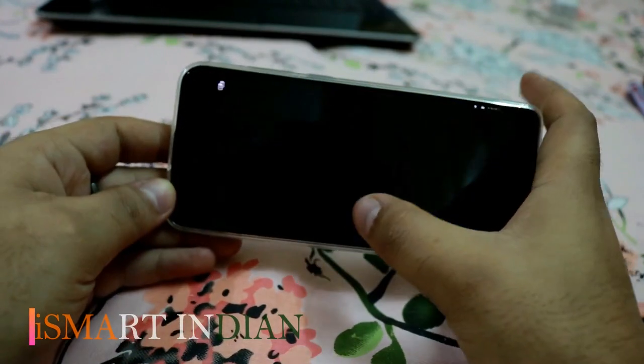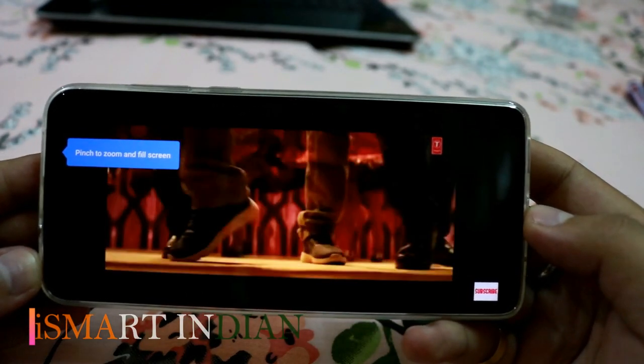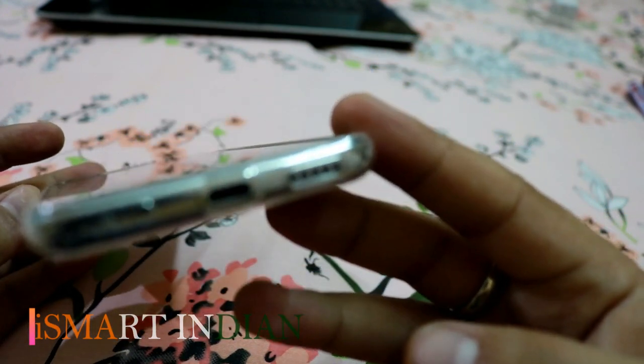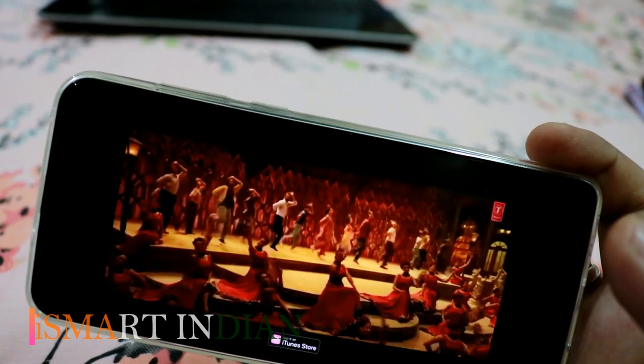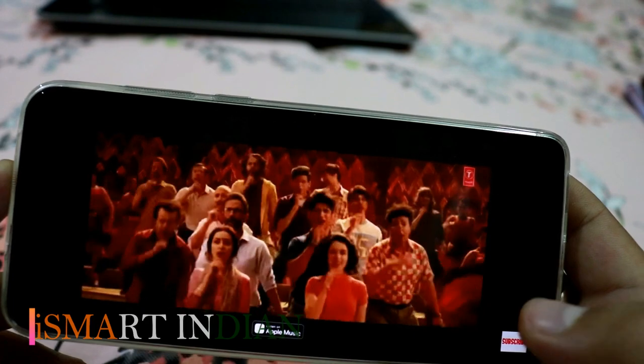Now let's have a sound check. So this was my unboxing video for the Motorola One Action mobile phone. If you liked it, please consider subscribing, liking, and sharing. I will see you soon in my next video — till then, take care, bye-bye.